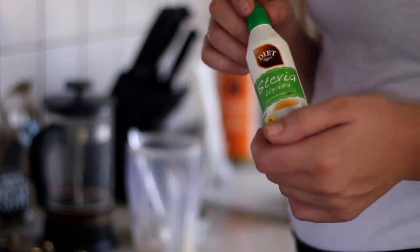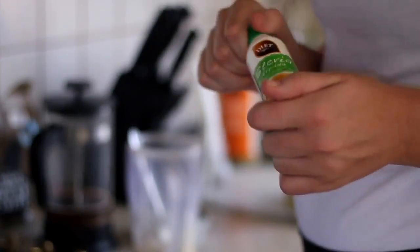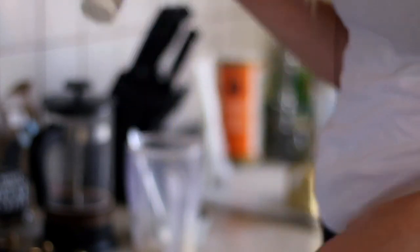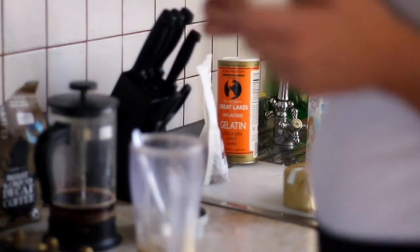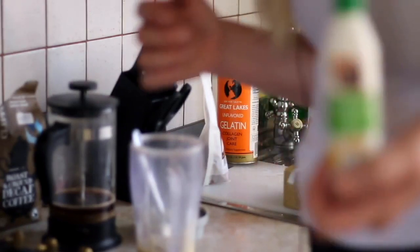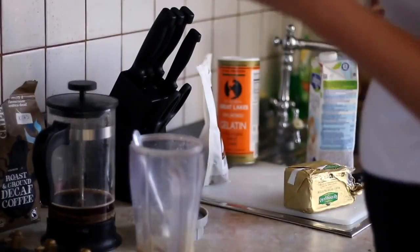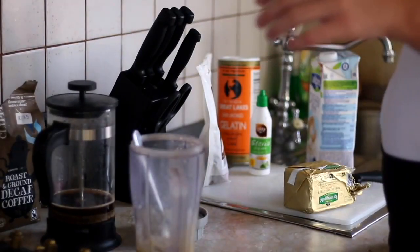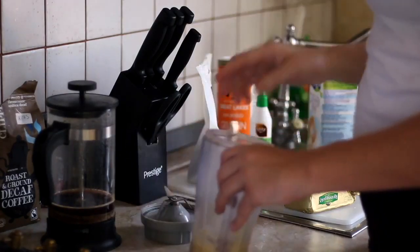They actually sell different stevias with flavoring — if you're a pumpkin spice person or a vanilla latte person trying to wean off Starbucks and onto something like a good bulletproof butter coffee, you can get stevia drops that have a flavoring to them, whether it's butter toffee or vanilla. You can look for those on Amazon, iHerb, or in Whole Foods or Trader Joe's.